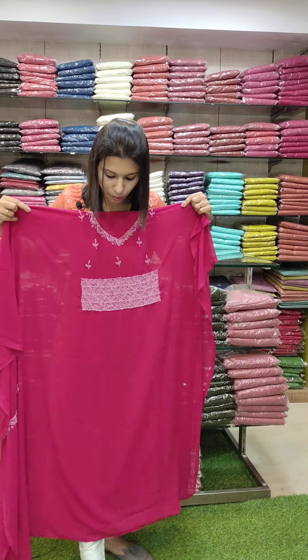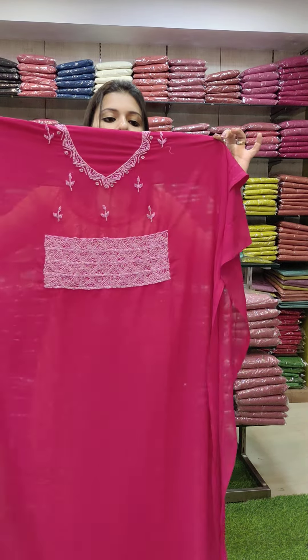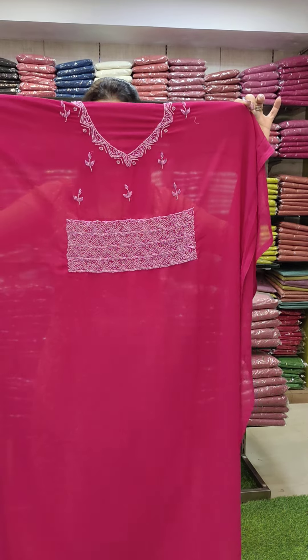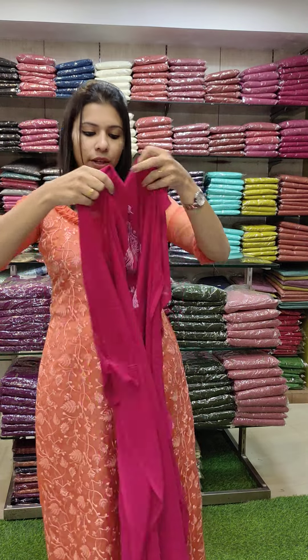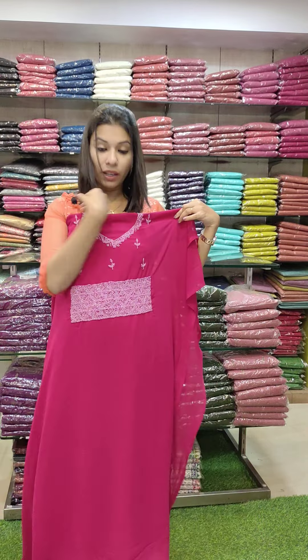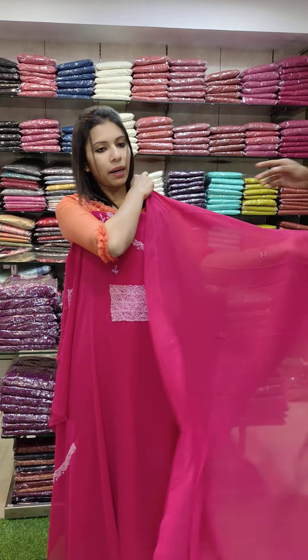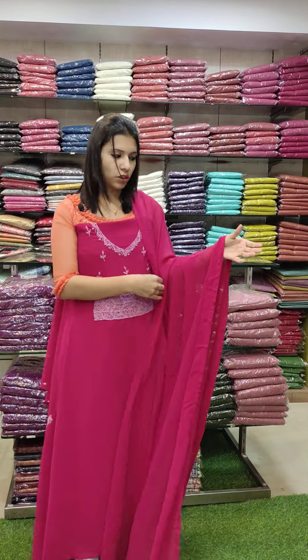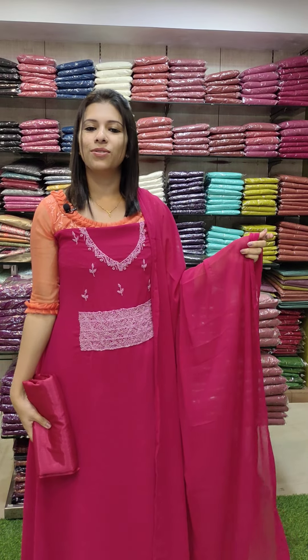Contact details are in the description along with the WhatsApp number. The first one is a very nice red with a very tight touch. It is a heavy work pattern on the yoke and sleeves. It is 2.6m top length with a V-length. The bottom line is the same color. Rating is 1680 with free shipping.